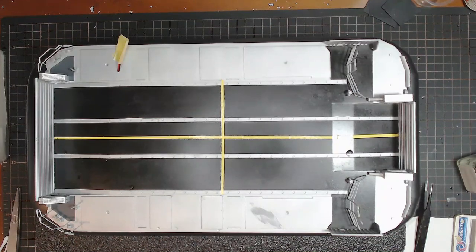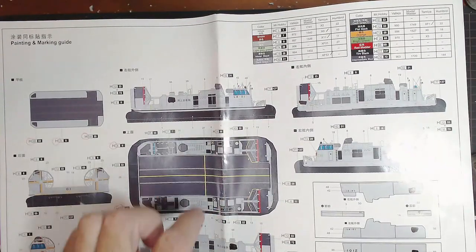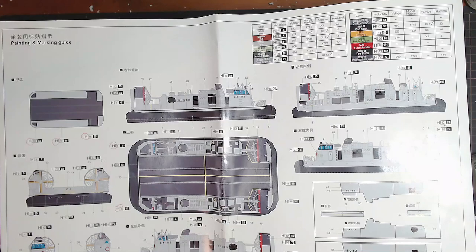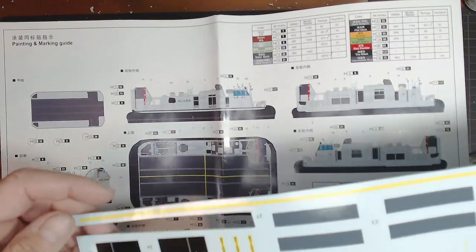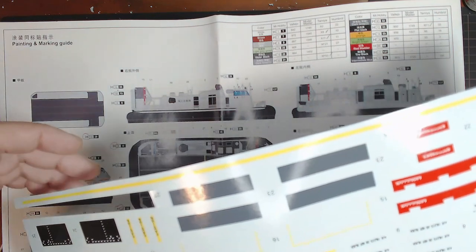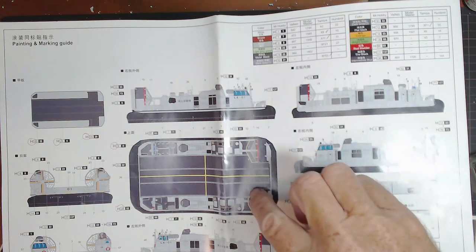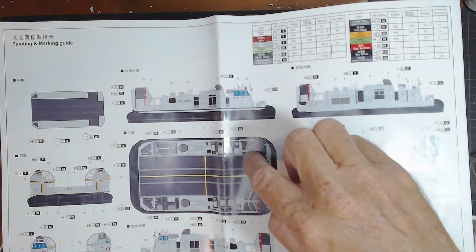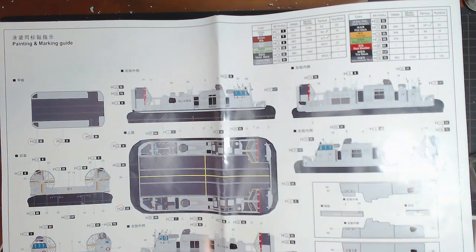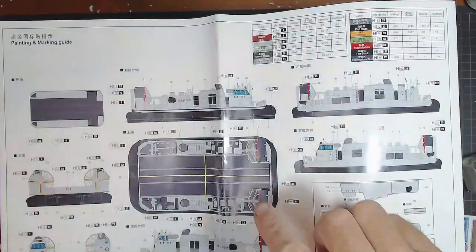I'm still going to go on and do the other decals. The two center yellow ones - I noticed there seems to be a spare yellow one there, number 27 - there's actually two where you only need one. I guess that's good of them to have a backup. Now there are two yellow pieces that go around on the deck - those are the two there. I'll put those down, and I'm pretty sure that is all there is for the deck.